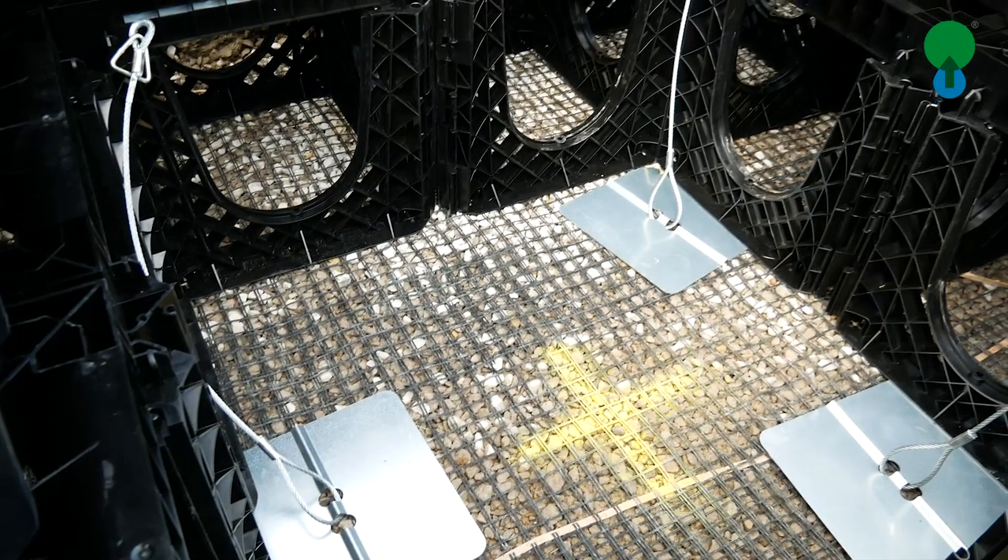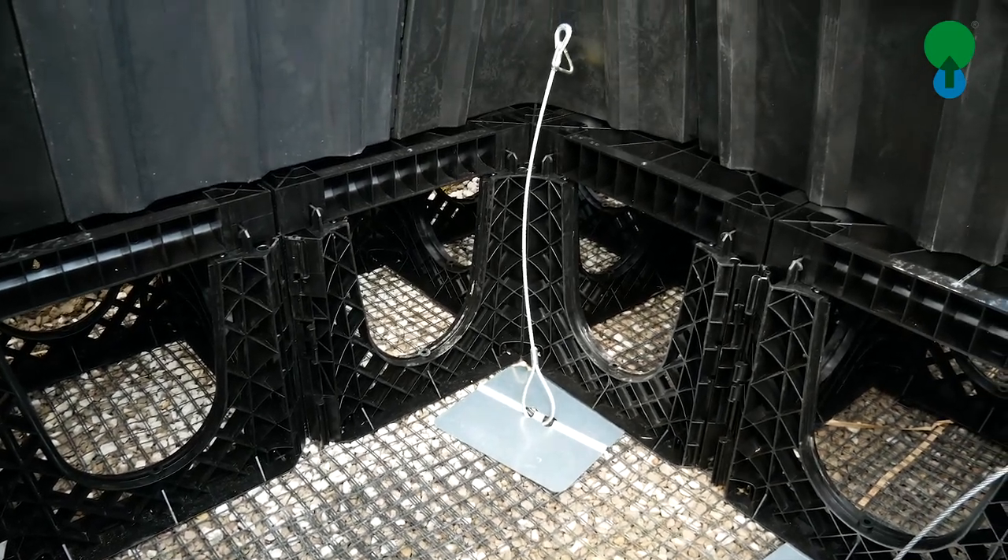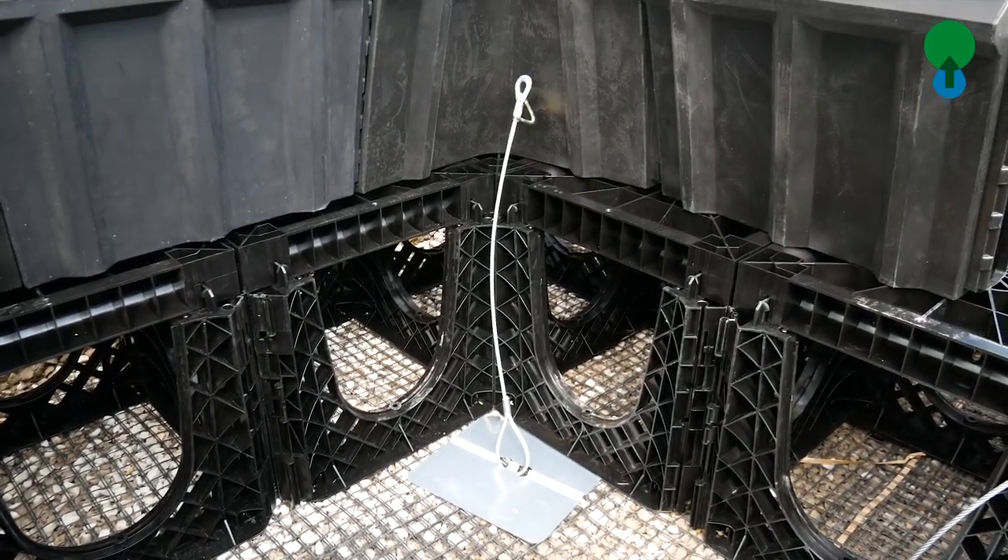It is a large steel plate which stays in the bottom of the tree pit — three per tree — and there again we bring the d-ring up to the side of the root ball.